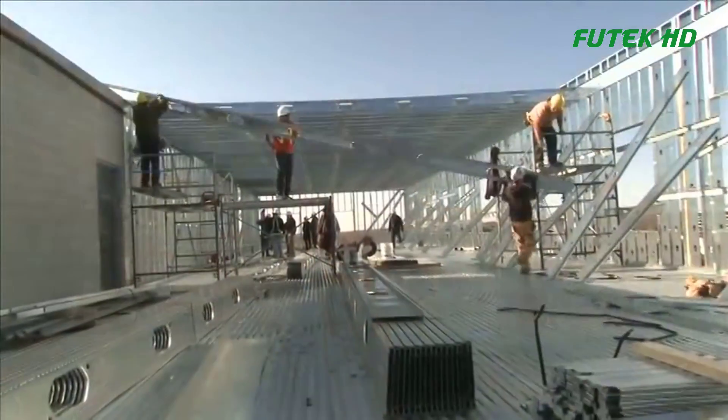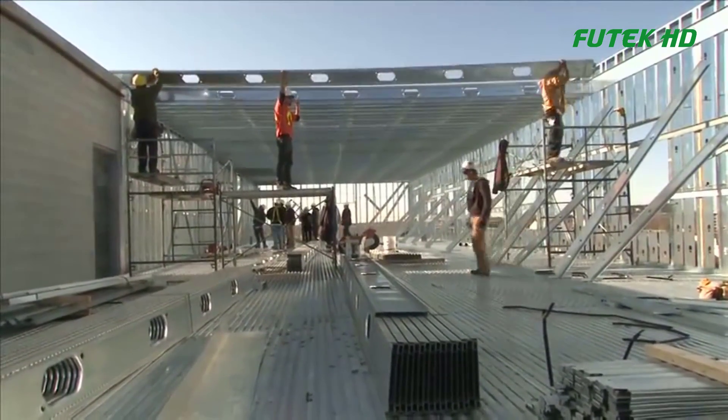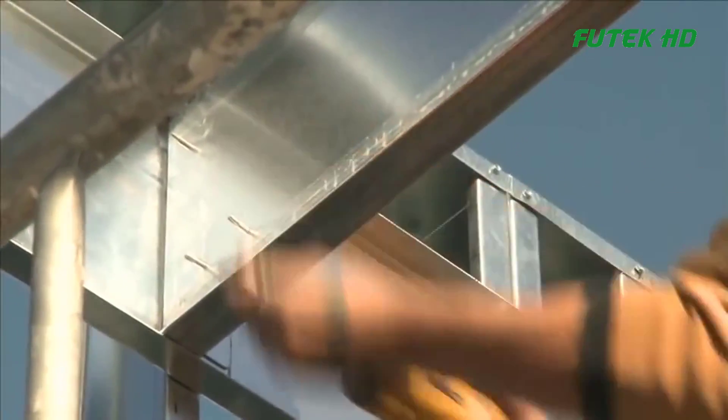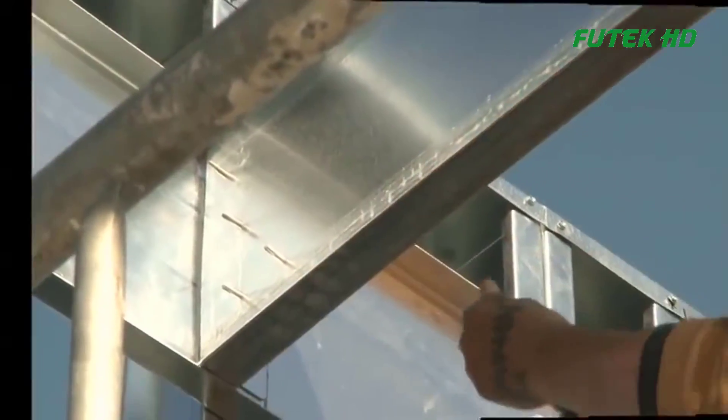Lift the total joists into place, ensuring that the connectors are properly fastened. The unique adjustable connectors offer plus or minus three-quarters of an inch adjustment to accommodate varying site conditions. Be cautious not to over-tighten the connectors to allow for future adjustments if needed.